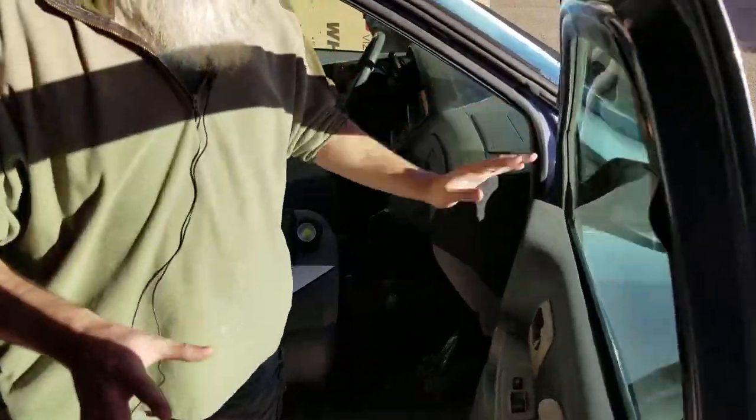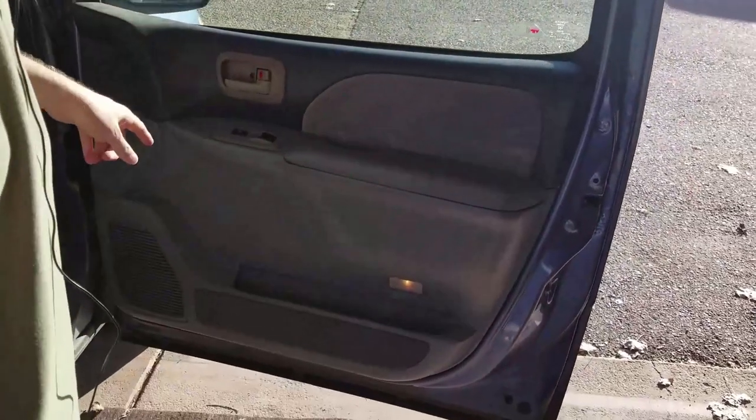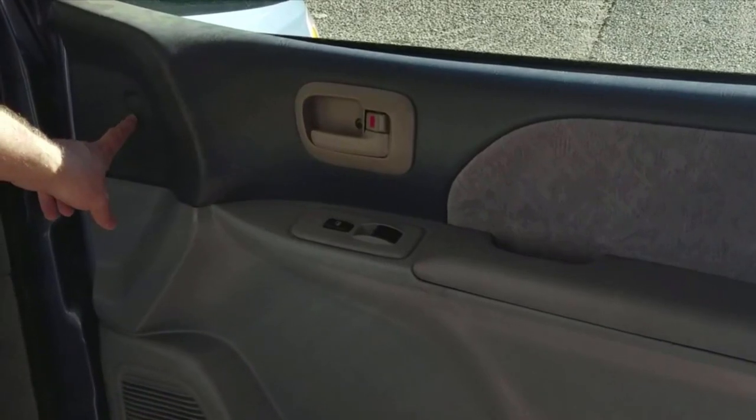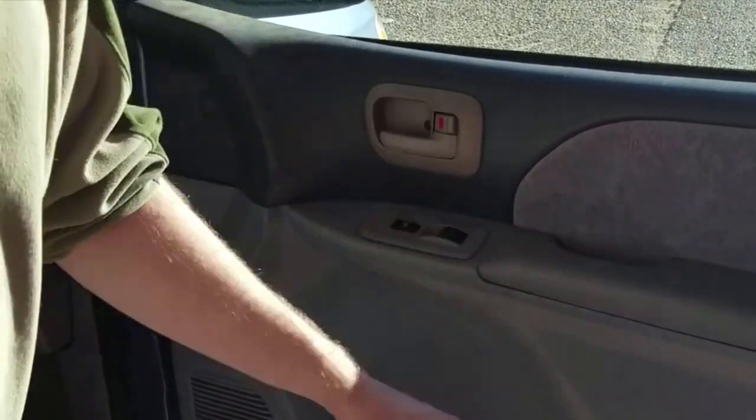The first thing I need to do is take this door panel off. This door, if I remember correctly, is held on by four bolts. There's one bolt there, one hiding behind this cover, and two more over here — then you can get the door off.